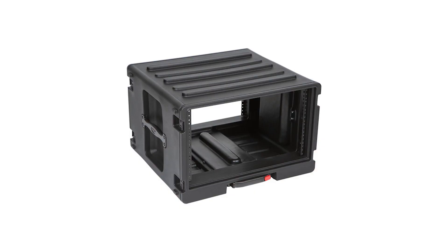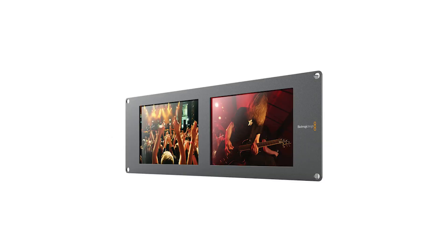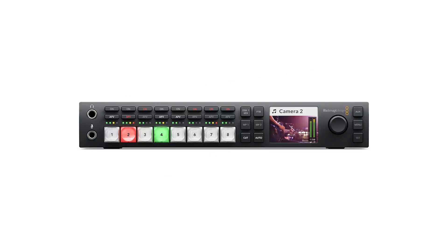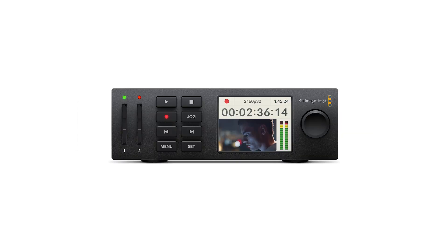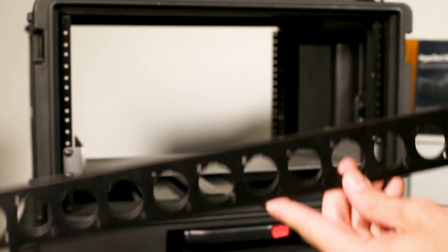SKB 6-unit flight case. On the top we're going to have a Rolls RM82 audio mixer — we can plug 8 XLRs into this. Below that we'll have a Blackmagic Smart View Duo dual monitor, with multi-view on the left and program on the right. Below that we'll have a Blackmagic ATEM Television Studio HD switcher, and to the right a Blackmagic HyperDeck Studio Mini to record our program to SD cards. Below that, a Furman power conditioner to keep electricity clean and consistent, giving us multiple outlets so we just have one plug at location.